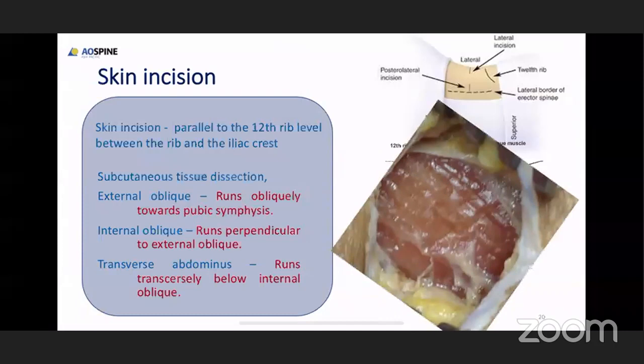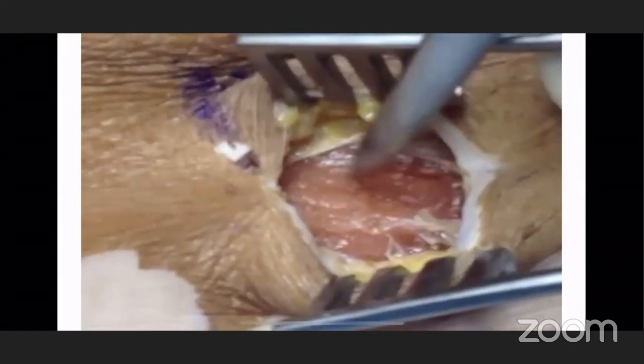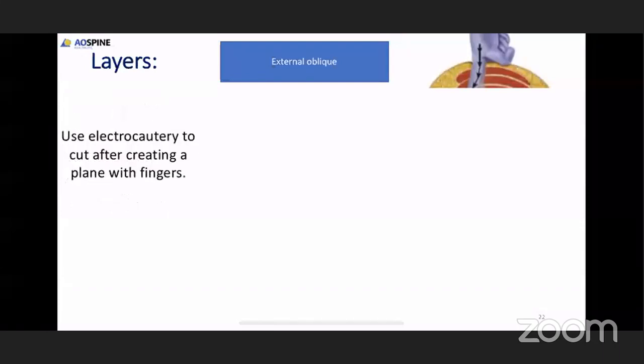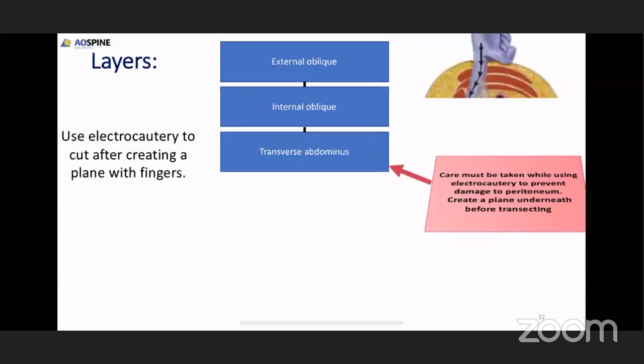You start surgery by doing a skin incision, then blunt dissection underneath. Immediately after the blunt dissection, you see fibers running parallelly — running obliquely towards the pubic symphysis — which is the external oblique muscle. Immediately below the external oblique muscle, the fibers running perpendicular to it are the internal oblique muscle. Once you dissect the internal oblique muscle, there is the transverse abdominus which runs transversely below the internal oblique muscle. This is a video showing the muscle fibers running parallelly.